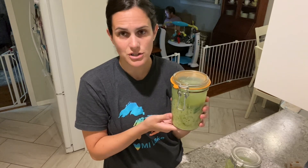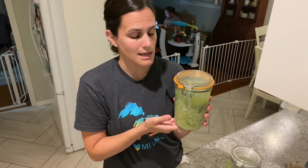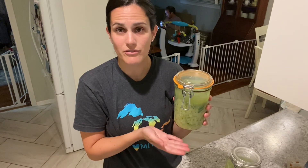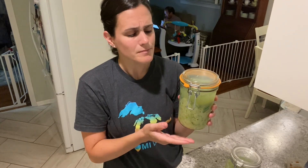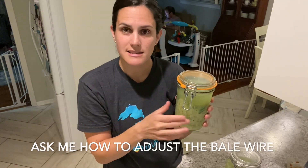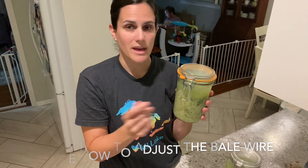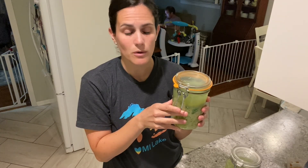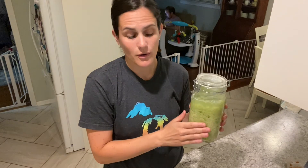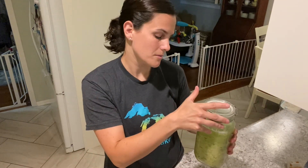I want high probiotic count and no spoilage or mold issues, and that's what I see with these jars. What I really like about them is that they are self-burping — they offset the gases that fermentation naturally produces without inviting oxygen in, unlike manually burping a mason jar where you may be inviting oxygen into your ferment while letting gases out. That's why I've chosen the Fido and the Le Parfait.